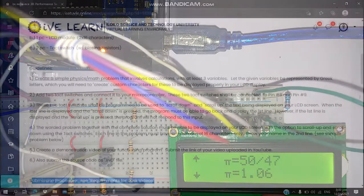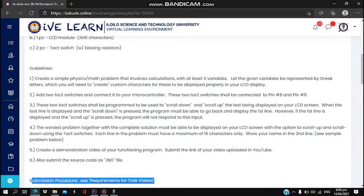So here are the guidelines for making this project. First, we are going to create a simple physics format project that involves calculation with at least three variables. Let the given variables be represented by Greek letters, which you will need to create custom characters for these to be displayed properly on your LCD display.